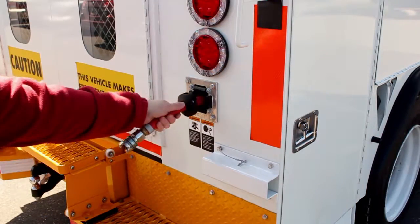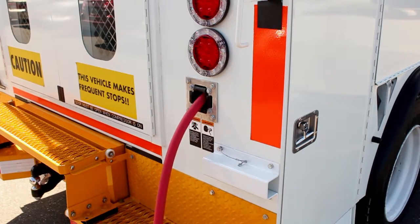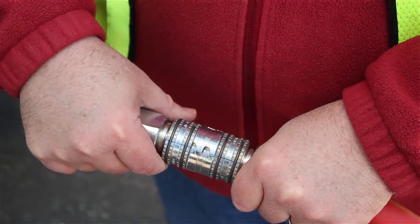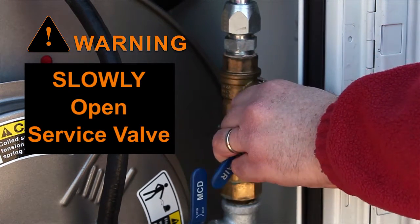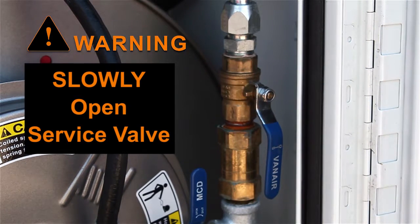If you are using air tools, pull the appropriate air hose from the hose reel. Attach the air tool or device to the air hose, ensuring that the hose coupling has been set and locked. WARNING: slowly open the service air valve. Quickly flipping the service valve open will cause a rapid discharge of air from the separator tank and may damage the separator element.